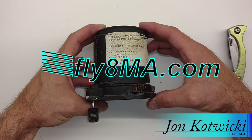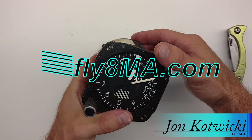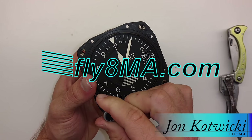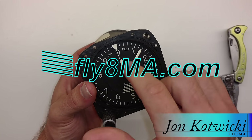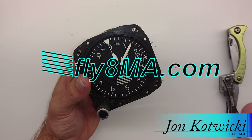Hey guys, John from FlyAtMikeAlpha.com, and today we're here to look at the inner workings of an altimeter — basically what is happening as we twist this little knob around and change the setting on our Kollsman window, and what makes these needles spin around and indicate our altitude as the aircraft ascends or descends.